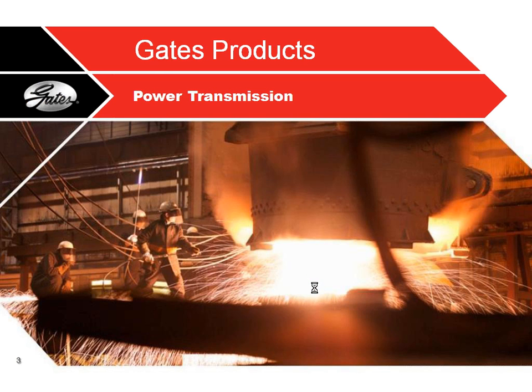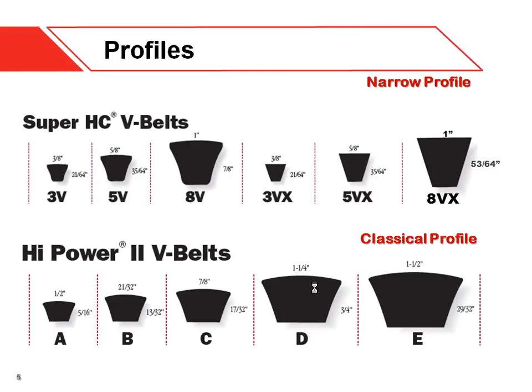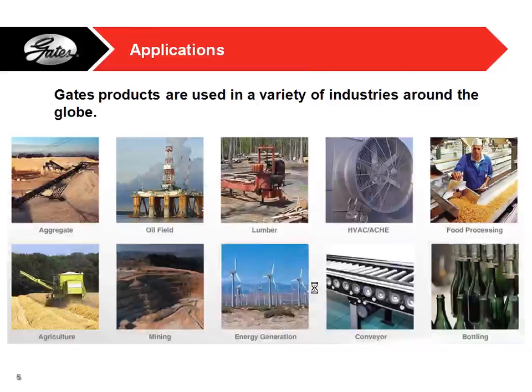I'm going to cover power transmission besides our synchronous belts. Another big industry for us is V-belt. A V-belt is something you find in a car or like a fan drive — they're triangular rubber belts with tensile cords in the middle and they use friction to transmit loads, besides the teeth used on timing belts. Applications include basically anything that moves, from oil fields to windmills, bicycles, and motorcycles.